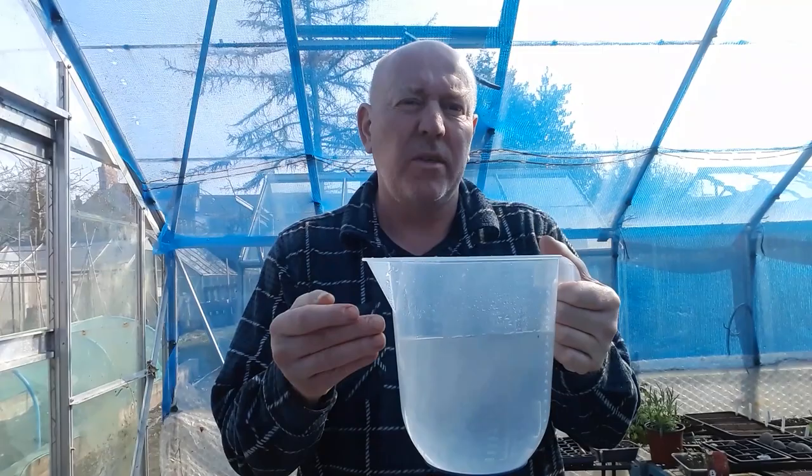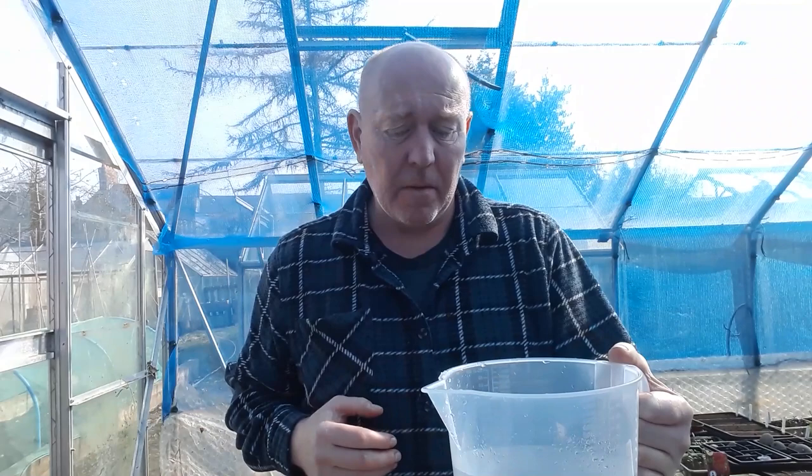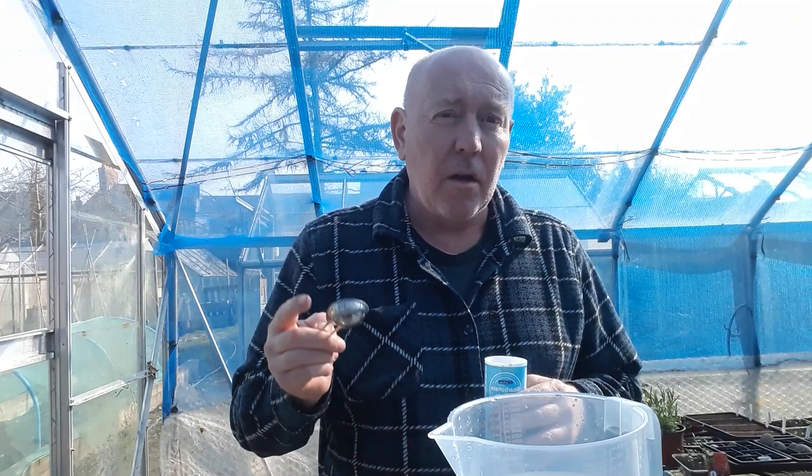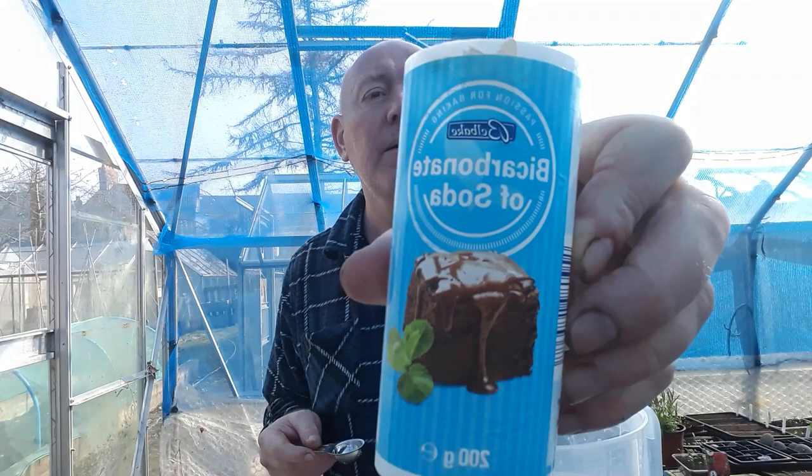First thing you're going to need is a jug of water — it doesn't matter really how much water is in this, because we're going to mix it in there and then transfer it to a bigger container. The mixture I'm doing is to make up one gallon. So the first thing you're going to put in this water is one tablespoon of bicarbonate of soda — not baking soda, not baking powder, it's got to be bicarbonate of soda. You want one tablespoon in here.